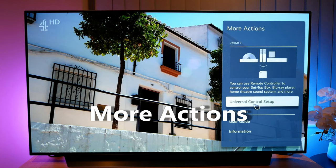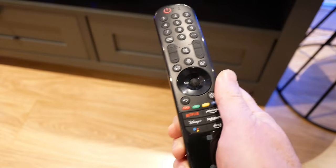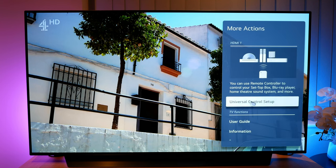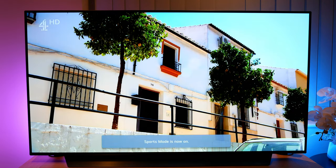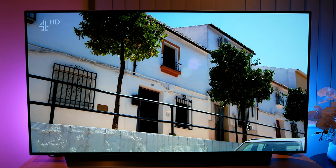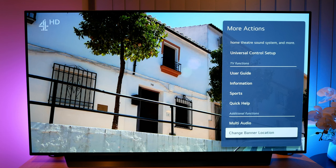And finally we have the more actions menu. You can access this by making the mouse pointer appear — which you can do by shaking the remote — then pressing the centre scroll button. On the program banner that appears, press the three dots. Here you have universal control setup, the user guide, information, and you can also turn sport mode on and off from here. Sport mode provides preset settings for watching sports — whether you like the effect or not is another thing, but you can always try it. You also have the multi-audio option; the default will give you the most balanced sound. There's also the option to change the location of the program banner should you wish to do so.